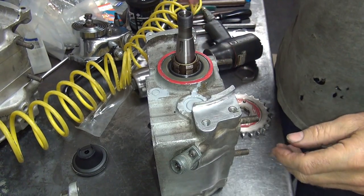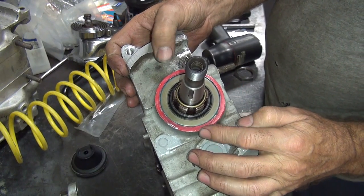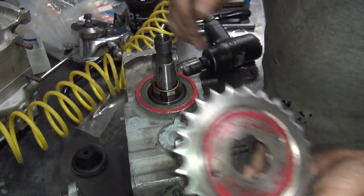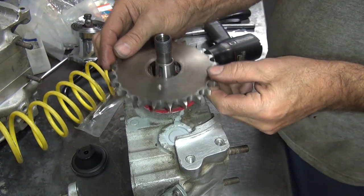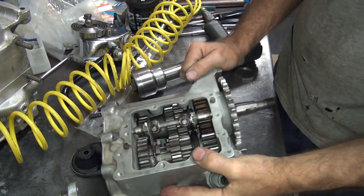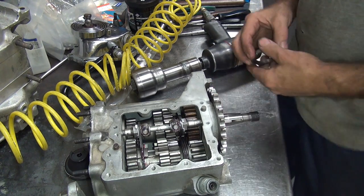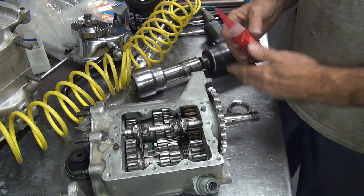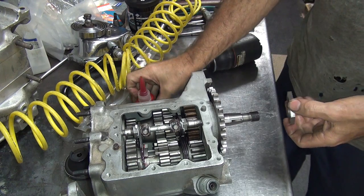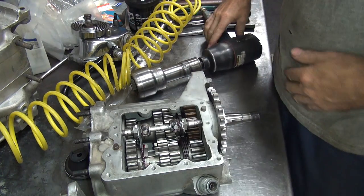Alright, back to work — everybody's gone now. I got the sprocket clearance. I put some marking compound on here and got a couple of spots where it kisses it. I marked the sprocket — it's not being rubbed on, so it's just kind of bouncing against it. We have clearance now on this. Still turns relatively hard but it's free now, so that's all that matters. If they don't have any more problems they should be able to put it together this time.